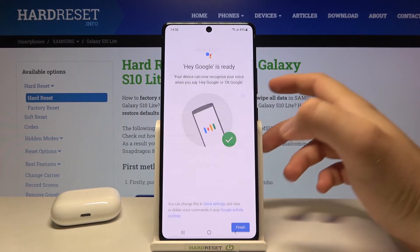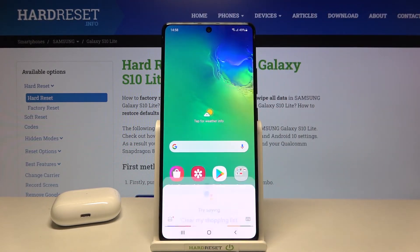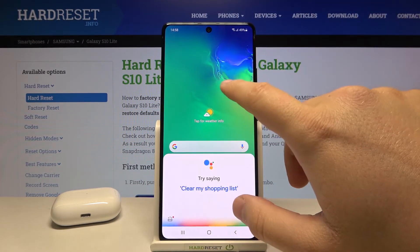Then click Finish, and right now when you say Hey Google or OK Google it will be activated. As you can see, it works.